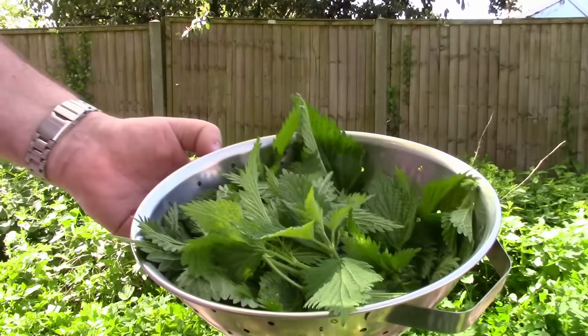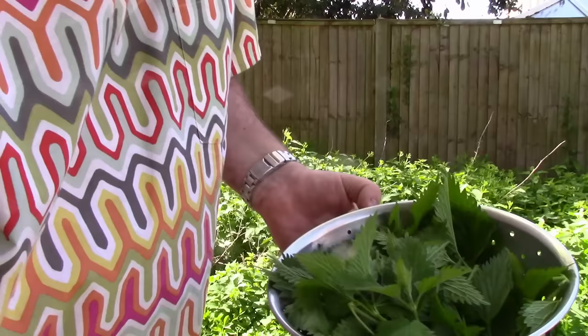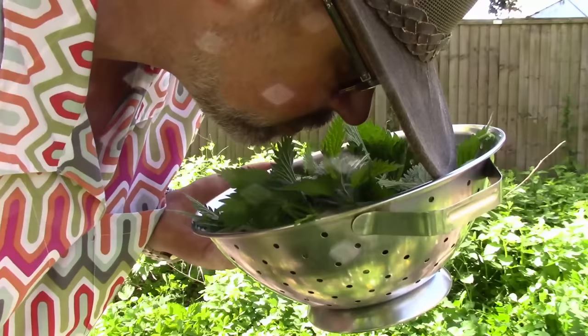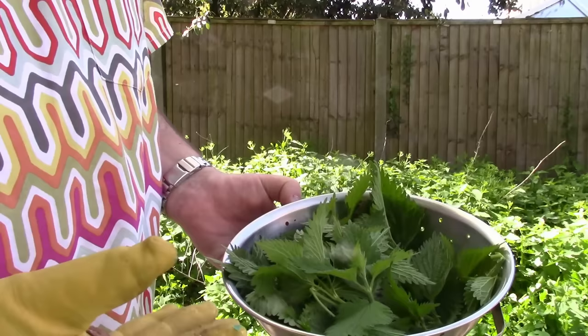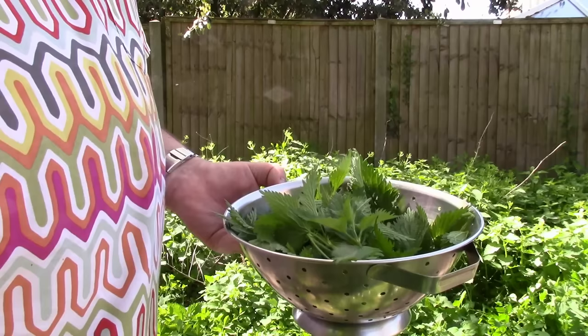That will do for the nettle soup we're making today. Now I did get myself stung on the leg. One thing that's interesting — if we just have a sniff of those, they've got a kind of a gingery spiciness to them which is really quite nice, and that will come through in the soup. You may have noticed from the background noise, we're not very far from civilisation here, so you don't have to go very far to pick this fantastic wild vegetable.